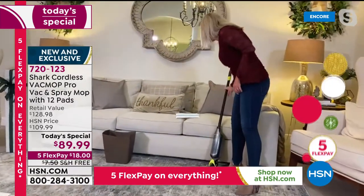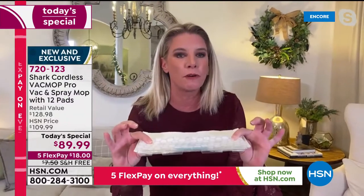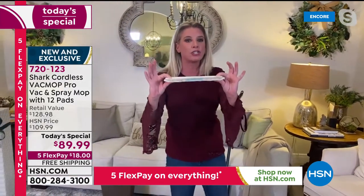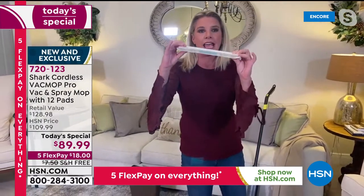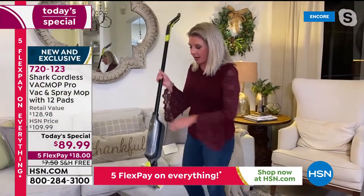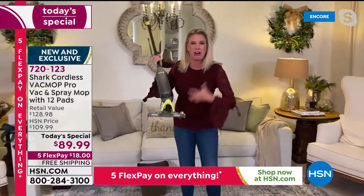What separates us from other things in the marketplace? This bad boy right here — it is exclusive to Shark. It's innovative. It is our disposable pad. You can use a clean pad every time you clean, or use the same pad from floor to floor — completely up to you. And this is disposable with the press of a button. In times where none of us want to touch anything yucky, with the press of a button, boom — that's it. I'm not having to touch all of that.